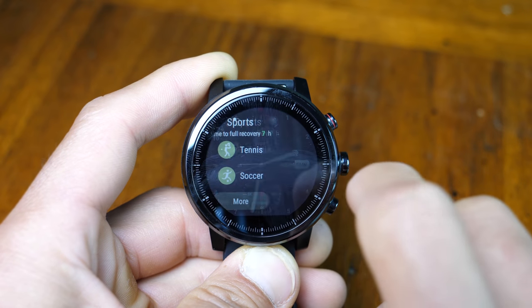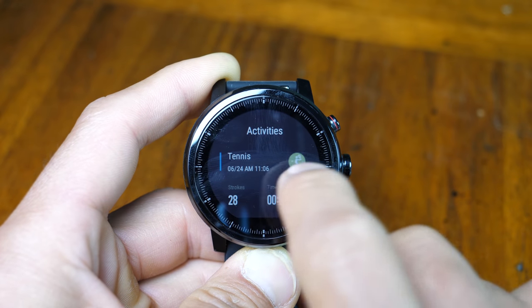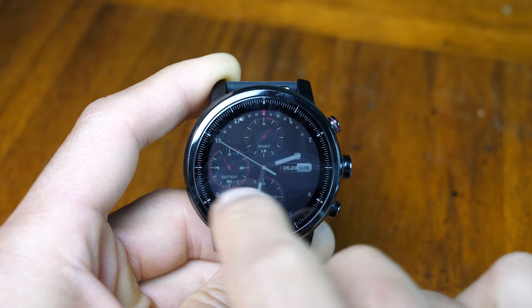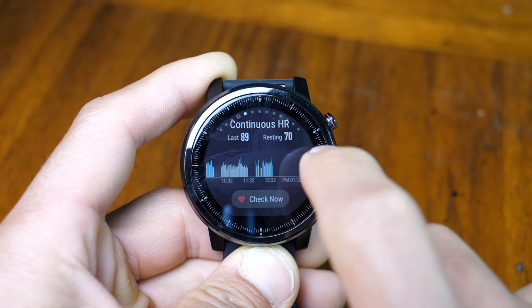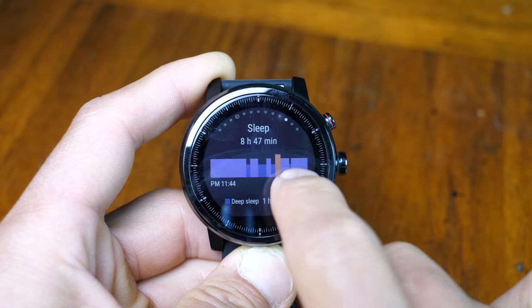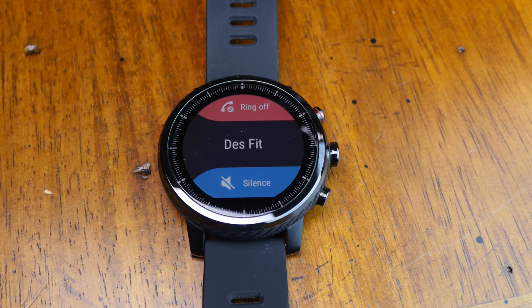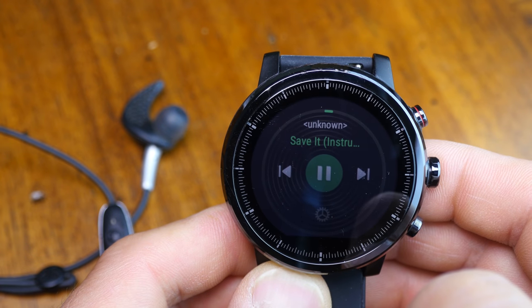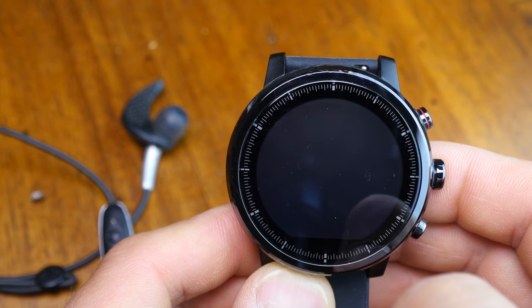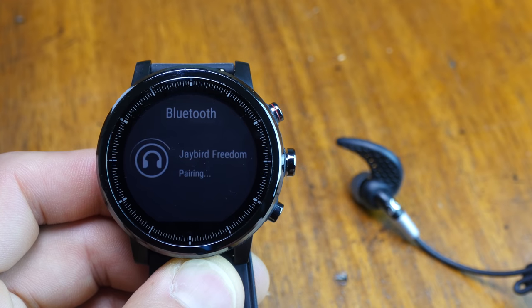This is definitely more of a fitness watch than a smartwatch. The stock interface has fitness functions immediately to the left, while to the right you'll find heart rate, music widget, alarms, weather, compass, stopwatch, sleep, and a training widget. You get one-way notifications that you can dismiss but can't reply to, and call notifications without being able to speak from the watch. There's also onboard music storage and playback — no streaming services, but you can store non-DRM tracks. I didn't have issues pairing Bluetooth headphones, though I found the volume a little low.